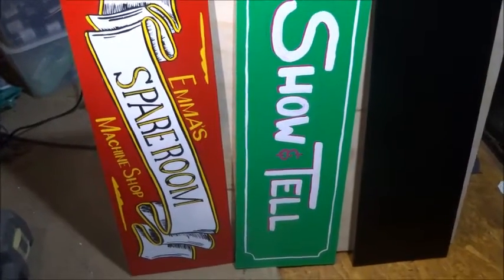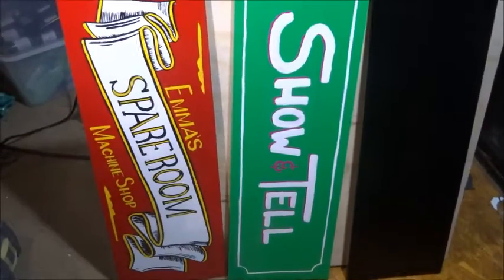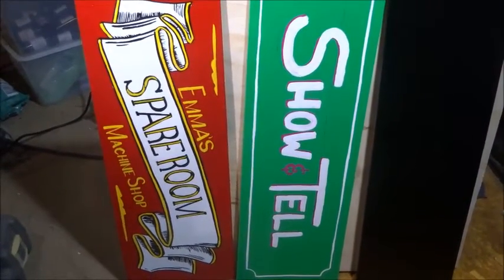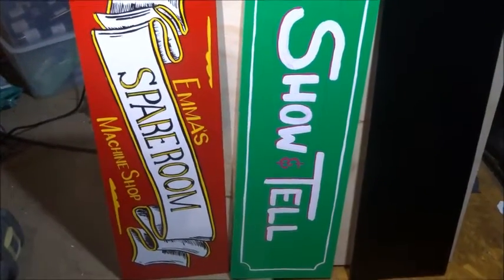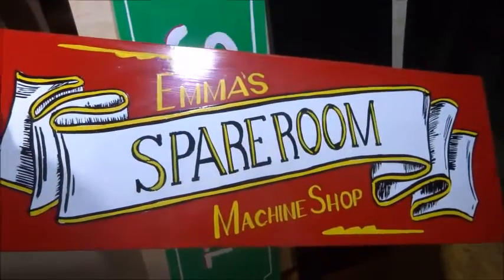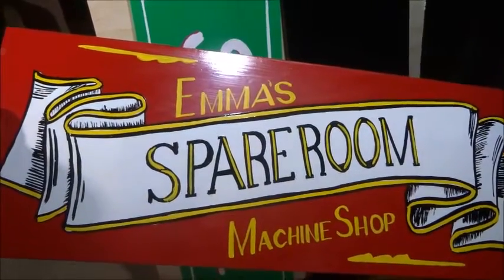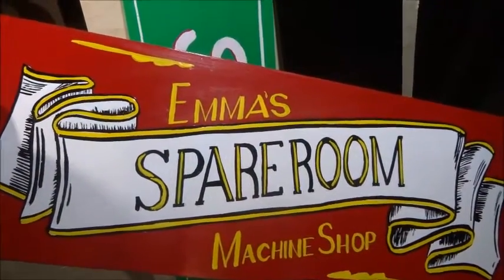Hi guys, Emma again. No real workshop update this weekend — I've been busy with the paintbrush, trying to work out some intro and channel art. I had this idea to hand-paint some plywood signs to use for my channel art and my intro, and that's still a work in progress as you can see.